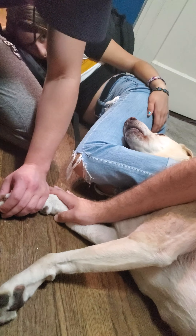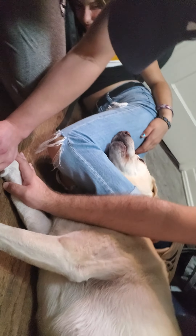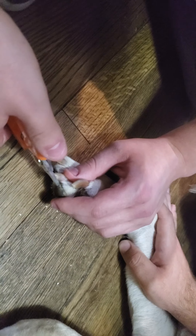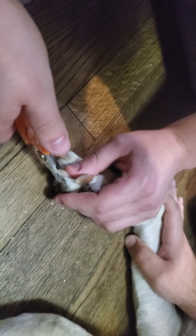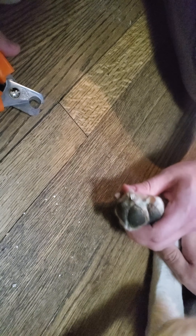I hate it, I hate it. Don't do it — take him into a groomer. This is as little as I can do. That's the point: every couple weeks you do a little bit more.